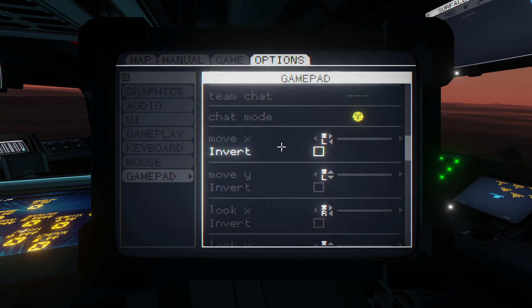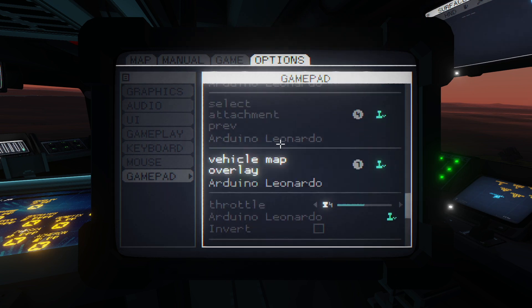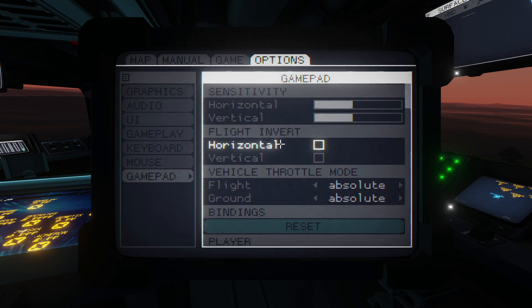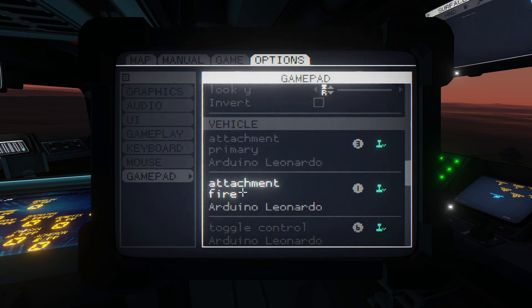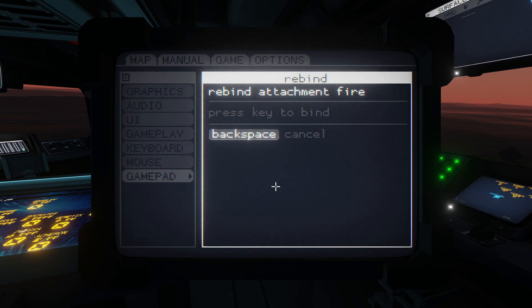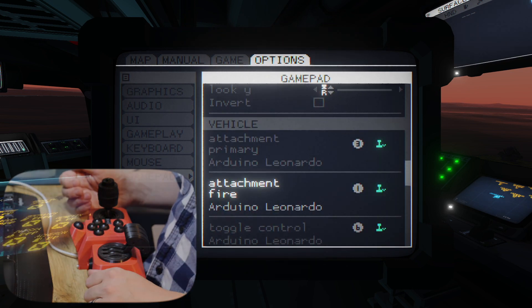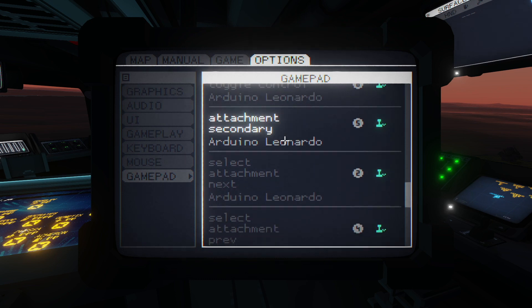As you go down the settings list you'll see a list of various options — there are axes and there are buttons. Setting up the buttons is relatively intuitive. For example, for fire: click on the fire button attachment option, then press the button on the joystick that you want to correspond to fire. I've got my big red fire button, and you'll see button one has been assigned as fire. You'll want to map all of these to some button or other.